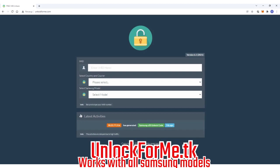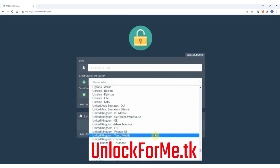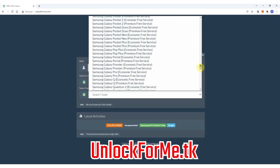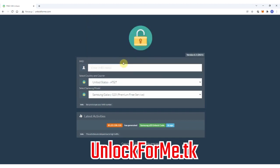The first step on the computer is to go to the browser and go to the website. On this website we will request the unlock code for the Samsung Galaxy S20. We fill in the information about the phone: select the original carrier it is locked to — in this case AT&T in the US — then select the brand, Samsung, and the exact model. You have two services available: the economic service and the premium service. The difference is that one is faster and the other takes longer. For this example I'm going to select the premium service.